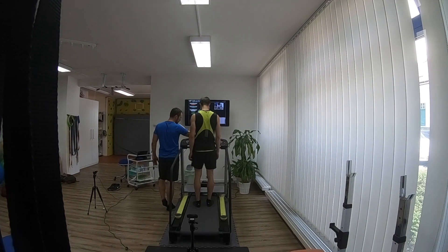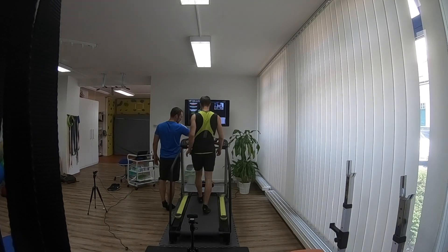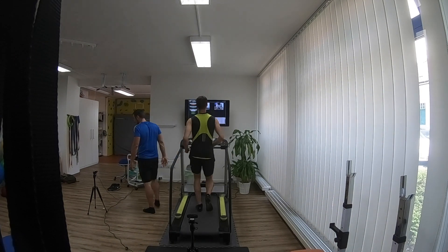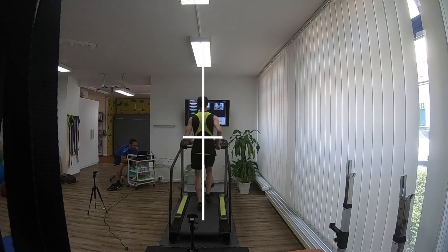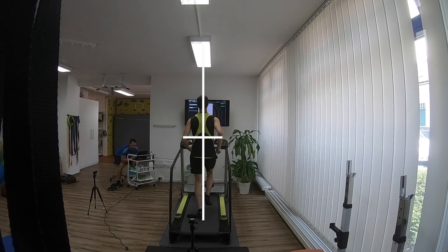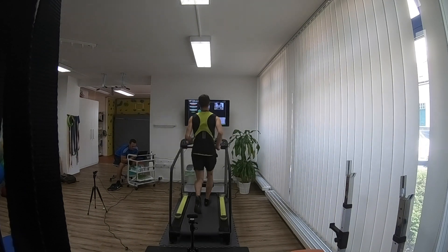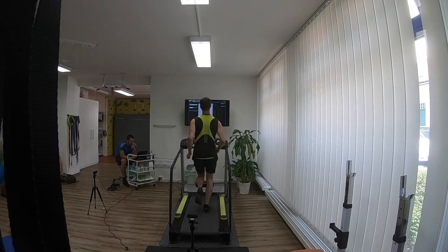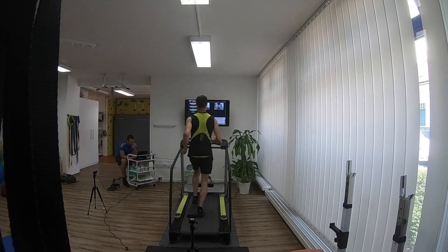Moving the camera to the back of the treadmill, I put on my Vibram Five Fingers and went through the same three intervals again — six, ten, and thirteen kilometers per hour. The first thing you notice from the back is that my arms swing differently. Speeding up to ten kilometers per hour, you can notice two things: my right arm is swinging far out to the side instead of in line with my hips, and I'm all over the place on the treadmill — swerving left and right, quite imbalanced.